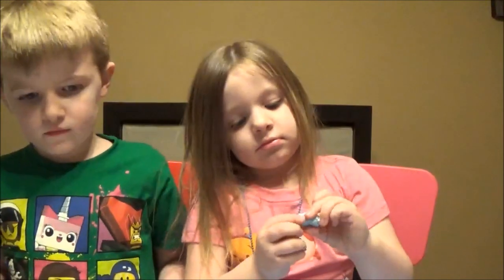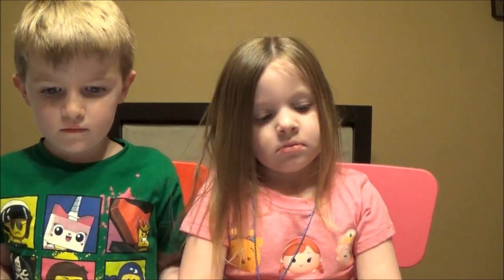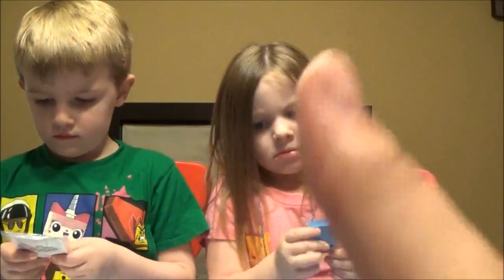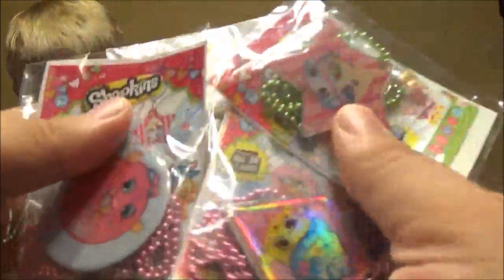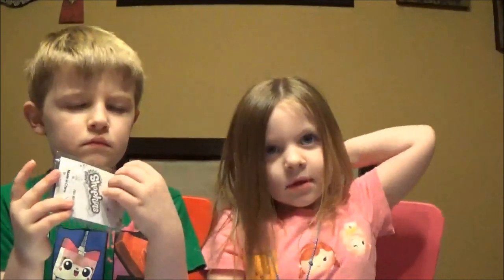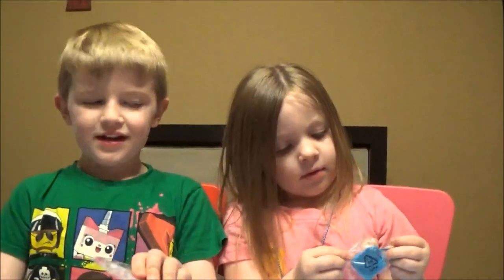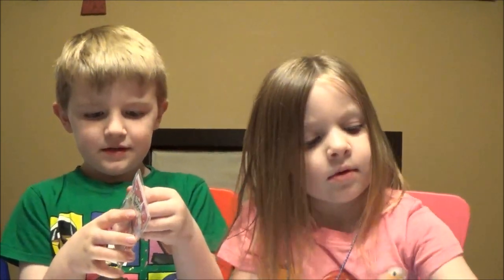So there you guys go. We're probably going to buy some more of these because these are awesome and they come with season one Shopkins. Toy Hunter mom's giving me a glare. We're probably not going to buy any more of these unless you guys give us a ton of thumbs up and a ton of comments — then we'll buy as many as you guys want, we'll even buy a million. Give us a thumbs up. Thanks for watching, guys. Leave some comments below. We had a good time. Thanks for watching — we'll catch y'all later. Bye-bye.